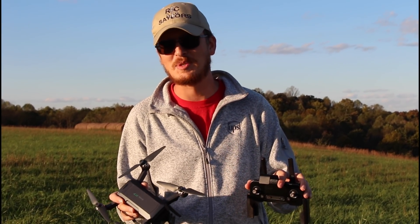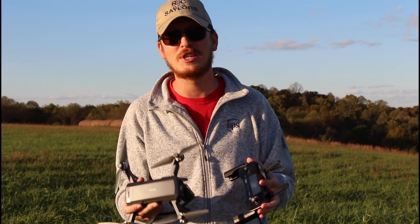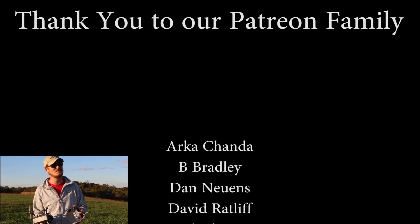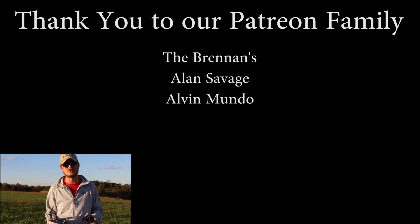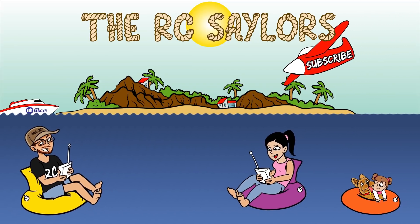I want to say a massive thanks to the big guy upstairs for letting us get in front of the camera and do this — flying an RC drone or just sharing our RC experiences with you guys. It means the world to us, and just giving thanks where thanks is deserved. A massive thanks to our Patreon supporters too for everything you guys do for us — you mean the world to us. Thank you from the bottom of our hearts. We'll have a cool drone video popping up right about now.